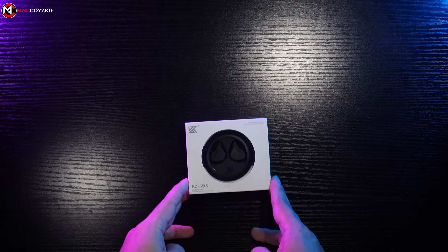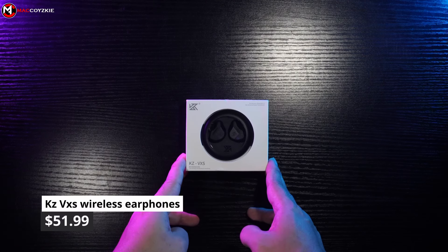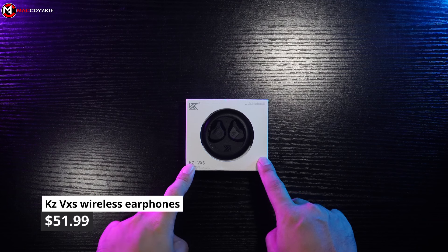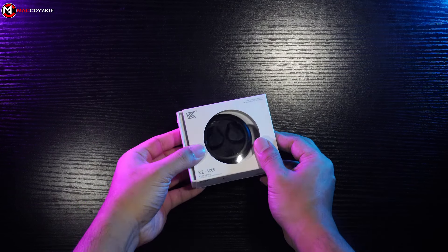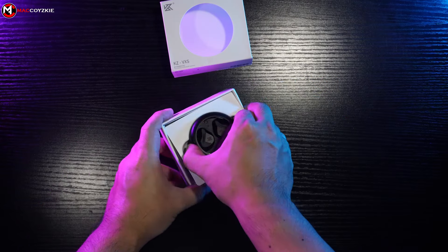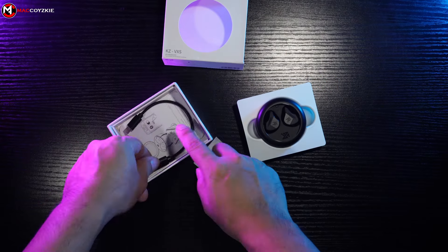This is the KZ-VXS Wireless Earphones with Charging Case. It's designed for mobile gamers and for those who love to listen to music. As per usual, we'll check its physical overview, features, and more. We'll tell you everything you need to know, coming up.